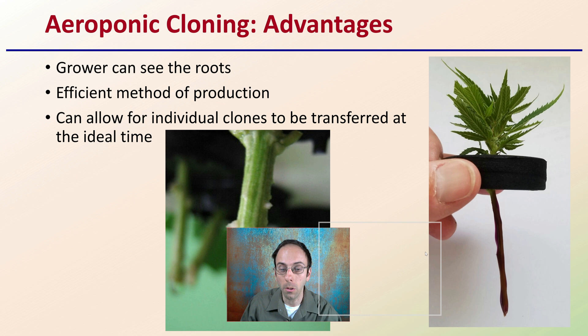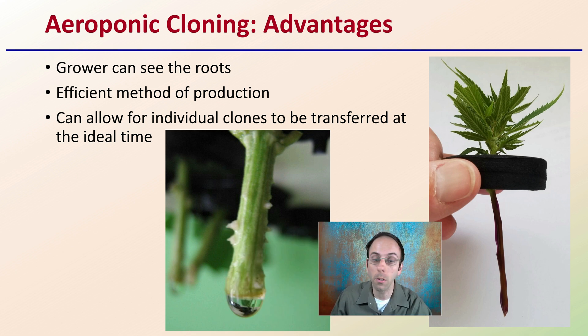Compared to the aeroponic cloner, a great advantage is it allows growers to physically and visually see the roots. It's a very efficient method of production, and it can allow for individual clones to be transferred at the ideal time, simply because the grower can actually see the roots. This can allow individuals to be transferred over to the next stage at the right or optimum time.